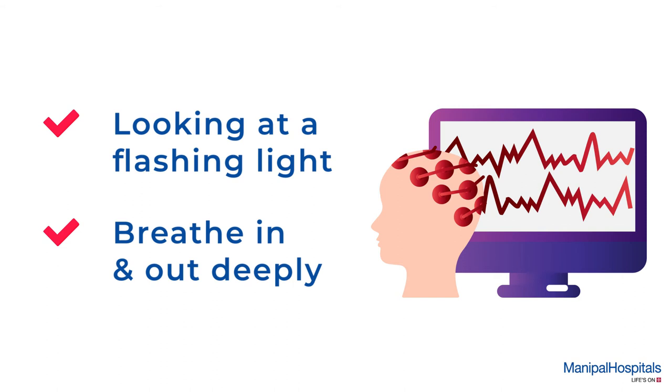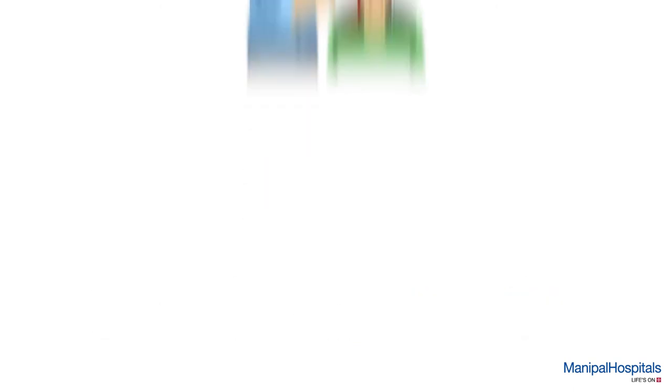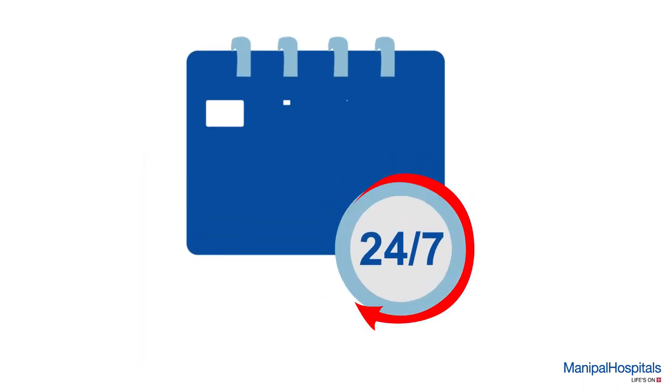While being monitored through the console, post procedure the technician will remove the electrodes as well as clean the gel with cotton and tissue. This procedure is absolutely painless and you can resume your daily routine activities after it.